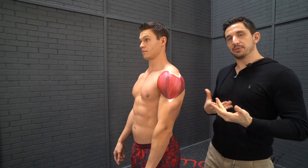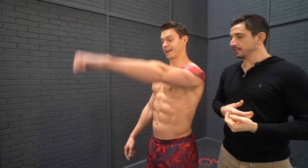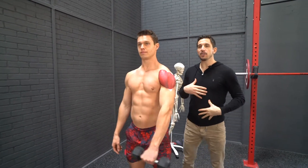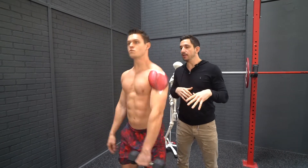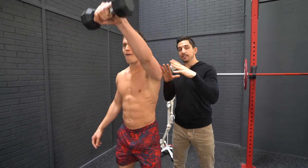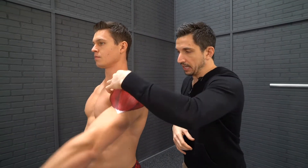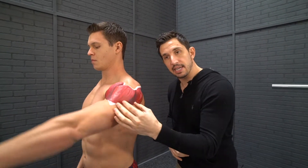Now, front raise. You guys like doing this with dumbbells, with cables, whatever it is. Let's start with a light dumbbell. This isn't a hip thruster — understand why you're doing this. The purpose of this isolation exercise is to strengthen. You're going to get a lot of front deltoid and some of the side deltoids.